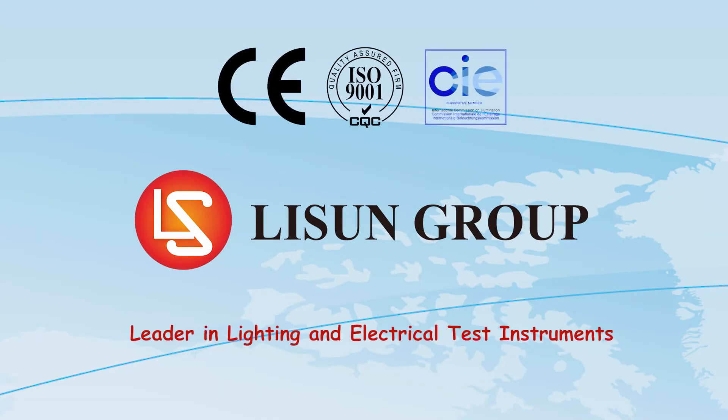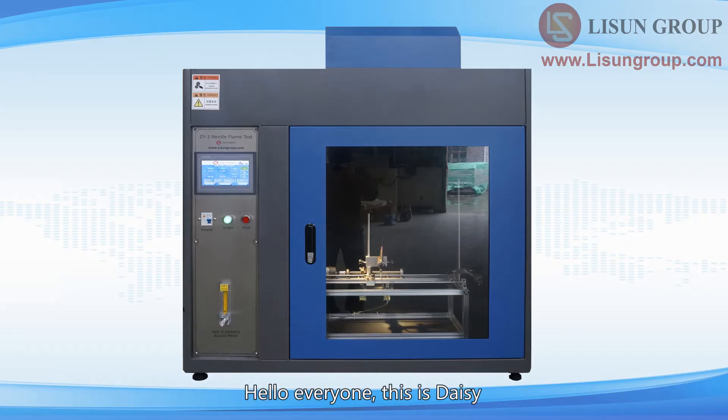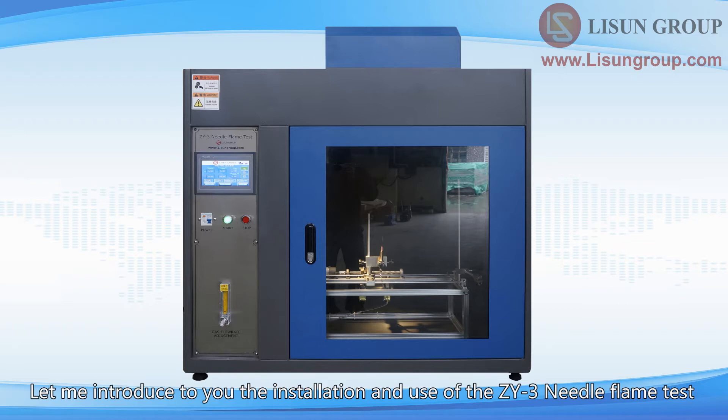Lasun is a leader in lighting and electrical test instruments. Hello everyone, this is Daisy. Let me introduce to you the installation and use of the ZY-3 Needle Flame Test.